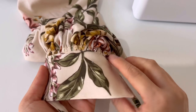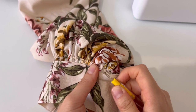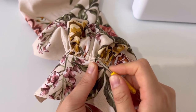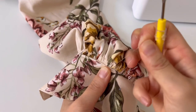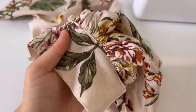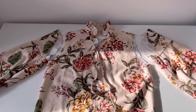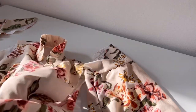Remove the thread that made the shirring visible from the outside. Now the body and sleeves are sewn together. Turn the body over so that you can see the inside, put the sleeve in the armhole, fix it with a pin according to the notch and sew it.